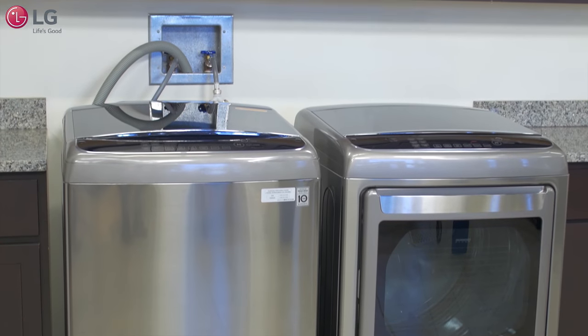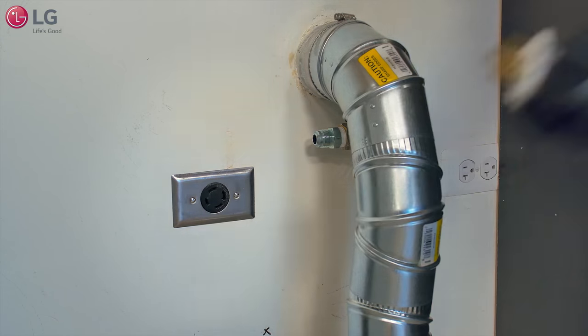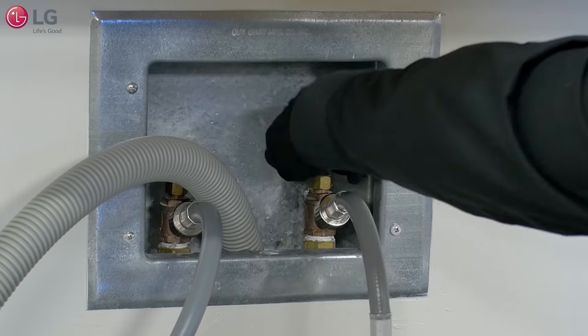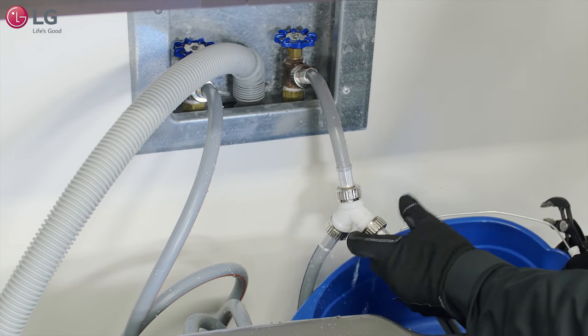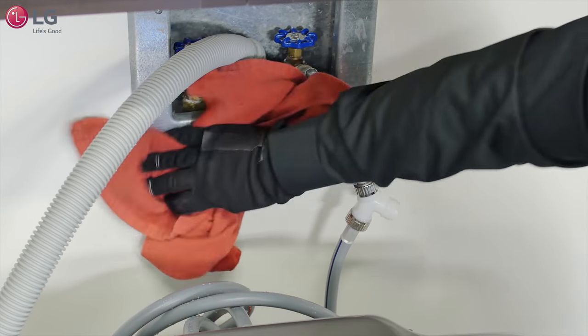If you're installing the sidekick washer to an existing washer and dryer pair, unplug your appliances from the wall outlet, disconnect the dryer vent duct, and shut off the cold and hot water supply. Once the water is turned off, disconnect the hoses from the supply. There will be some water remaining in the hoses, so have a towel or bucket ready.